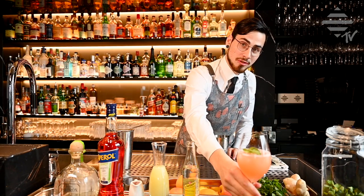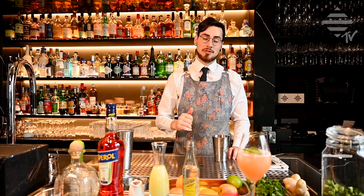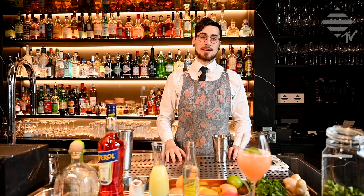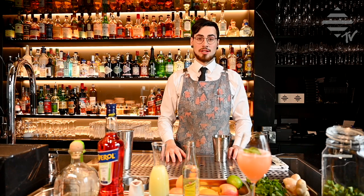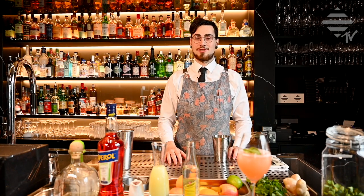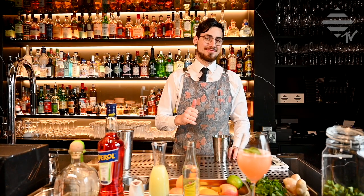Voilà, for you the Casa del Guave, straight from our bar menu. Salud! Thank you very much for watching this video today. If you like our channel and would like to keep up with our drinks, hit that subscribe button. Thank you very much, see you next time, bye!